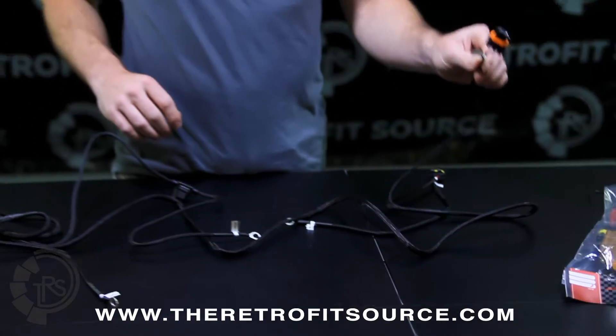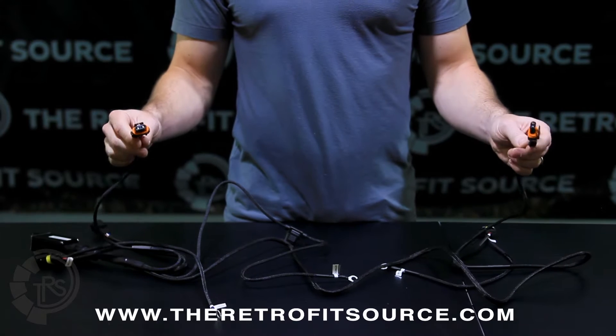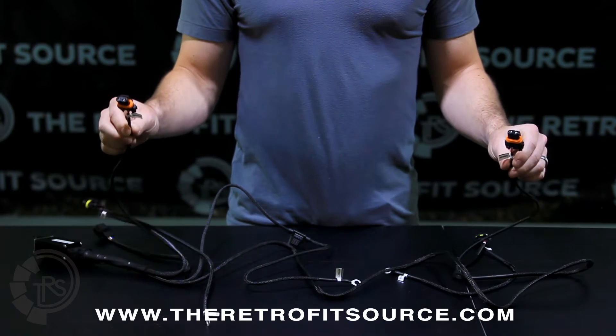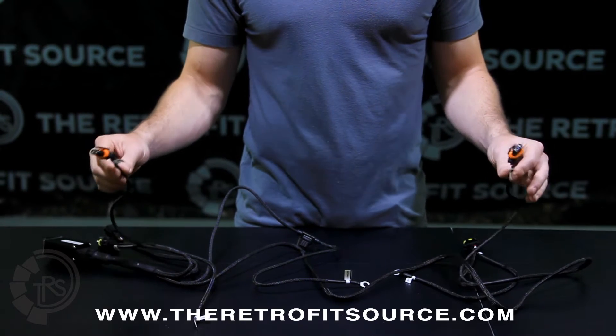Also on the harness are connectors with orange rubber grommets. These have a slightly thinner gauge wire and are labeled 'high beam.' These are going to go to the bi-xenon solenoids on your projectors or HID system bulbs.